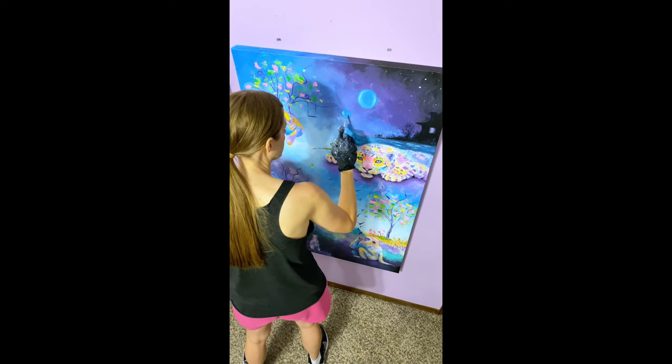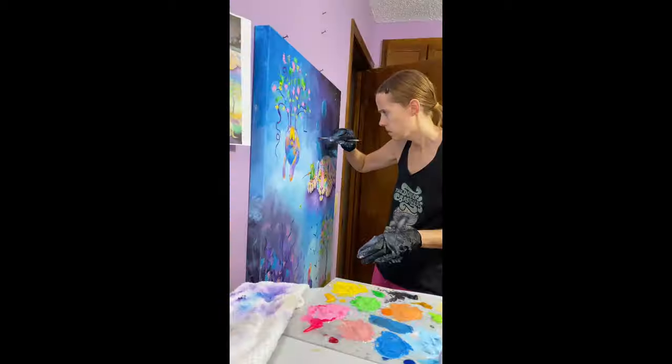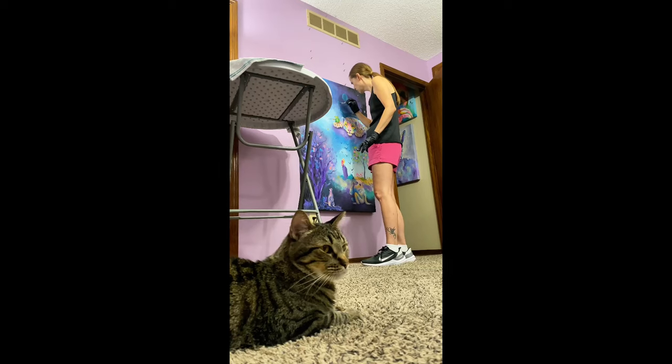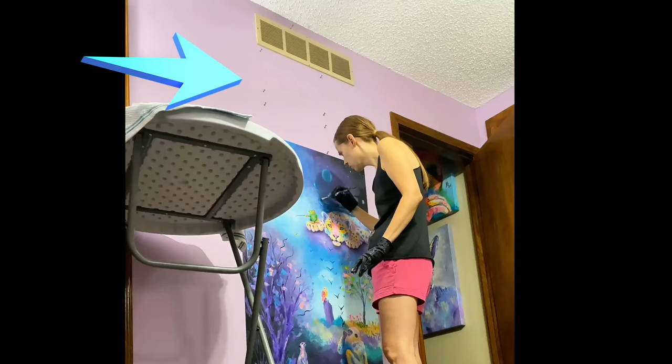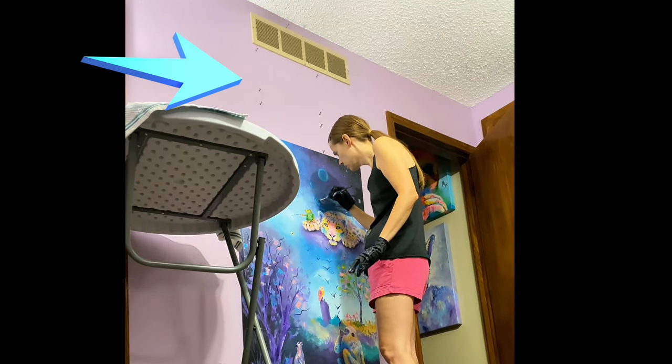The first tip is: if you don't have an easel, no problem — use nails. Earlier this summer, I was painting a really large painting, much bigger than what I'd painted before, and my easel at the time didn't accommodate it very well. I had to figure out a way to do this without purchasing a different easel, because I wanted to make sure I'd be painting more big paintings in the future. So I put nails on the wall in different rows so I could lift the painting up and down to work on different areas at different heights, very much like an easel. And it worked really well — there were some drawbacks, but it did save a lot of money.